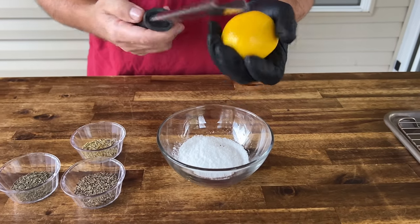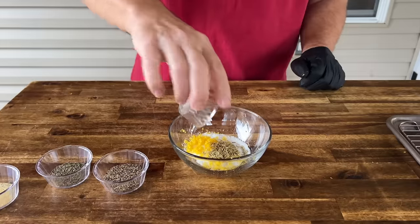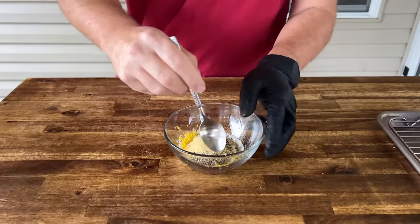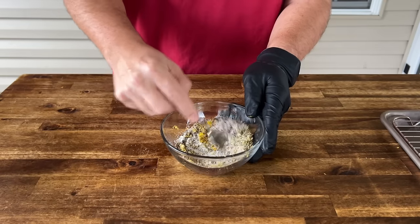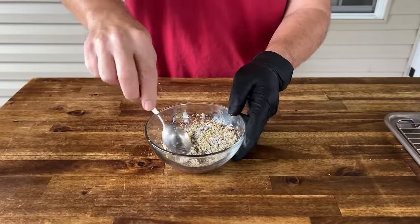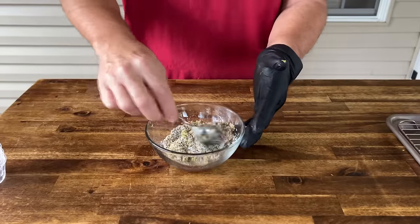The zest of one whole lemon, rosemary, thyme, black pepper, and garlic. Just give that a quick mix — mix all that zest in there. Traditionally, a brine would just be basically your salt. You could just do a dry salt brine overnight, but I thought the lemon would help and we like black pepper on our turkey.